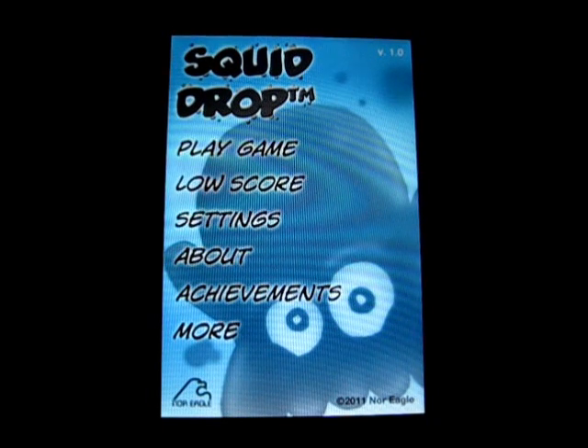Hey guys, what's up? Welcome back to iTouch App Reviewers. In this video, I have a quick app review for Squid Drop for the iPhone and iPod Touch.